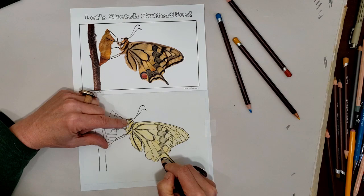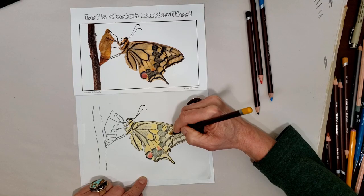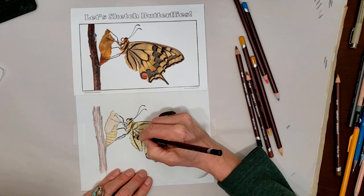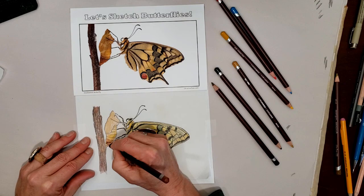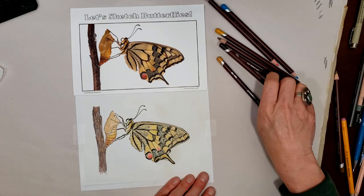First I added that yellow background and then the black for the veins, and now the coloration within each cell that makes that species of butterfly look really unique — the blacks and the blues and a little bit of red. A little bit of browns on the chrysalis and dark brown on the stem. Going a little bit darker with a few more layers of colored pencils to get it more realistic. And there we have it! Thanks for joining me. I hope you enjoyed this quick demo of drawing a butterfly.